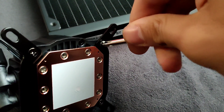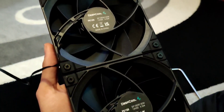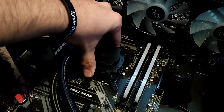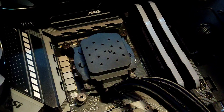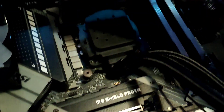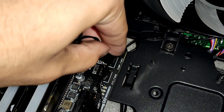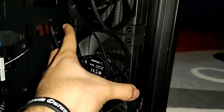Then screw in your brackets and also your fans. Now you are ready to mount the CPU block and screw it down with these 4 little screws. Connect the pump to the motherboard header and also mount your fans.